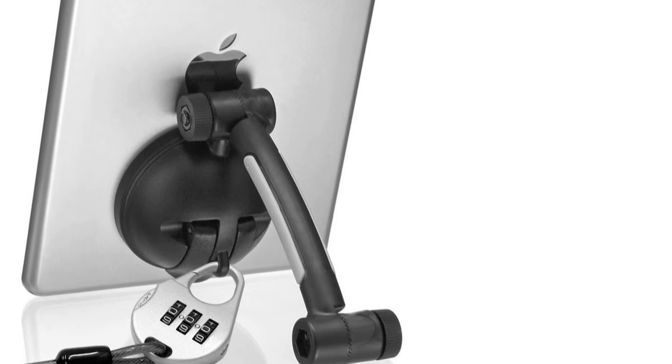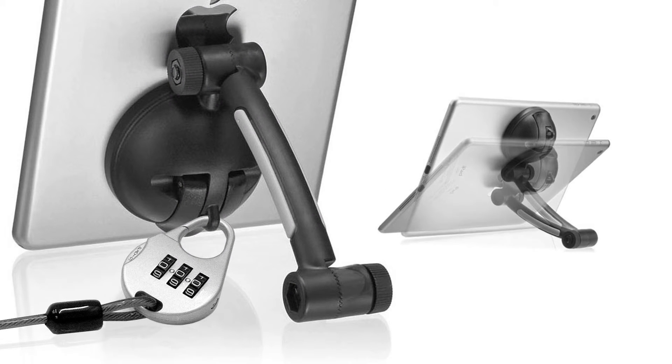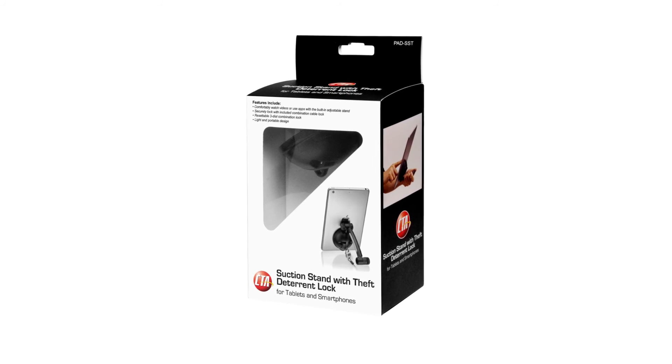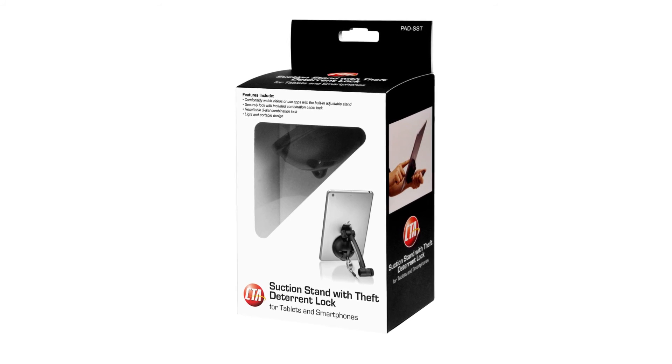The stand also features a built-in adjustable kickstand to comfortably watch videos or enjoy apps. So comfortably view and access your device using CTA Digital's suction stand with theft deterrent lock for tablets and smartphones.